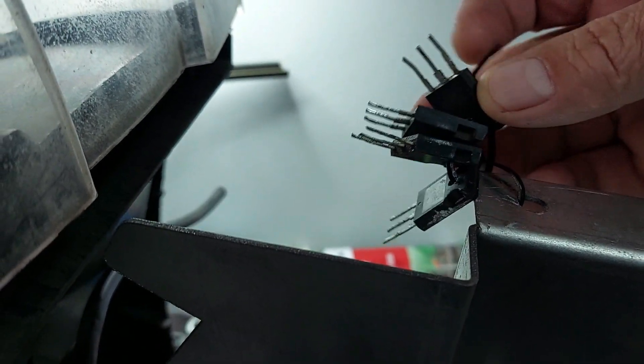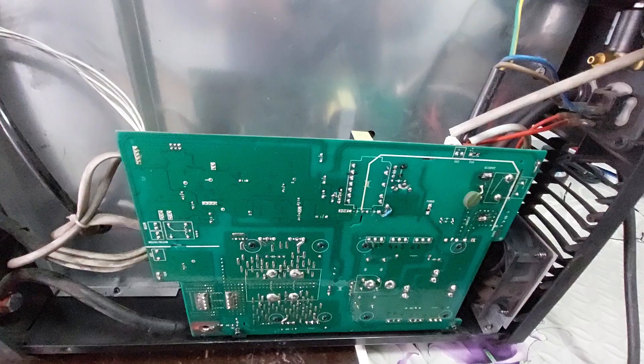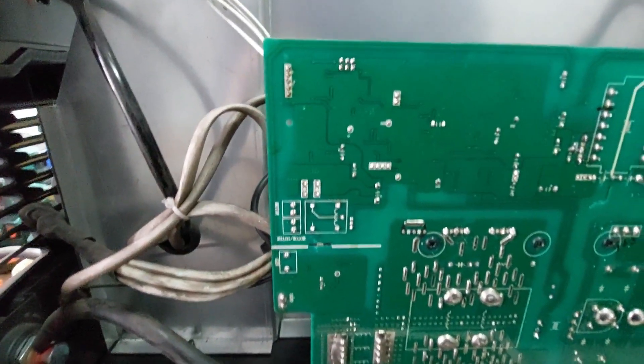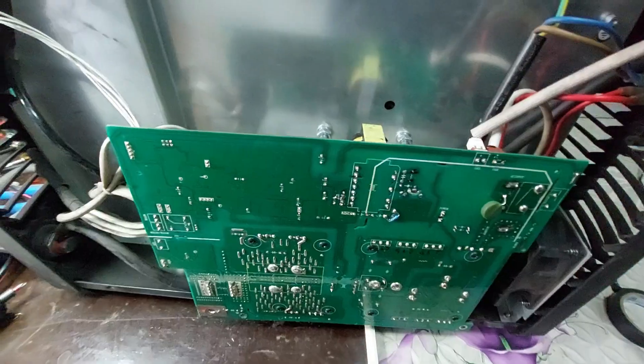As you can see, this welding machine has been opened before and someone attempted a repair, unfortunately without success. We're going to take a close look at its current condition, both visually and electrically, to figure out what's wrong. We'll inspect the power stages, the main electronic components, and any signs of improper previous work. The goal is to fully diagnose the unit and, if possible, bring it back to life.